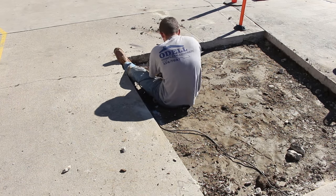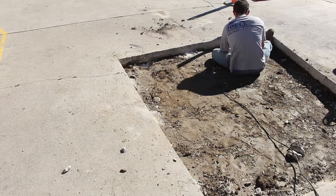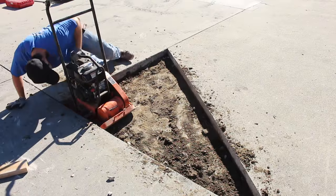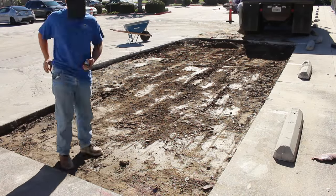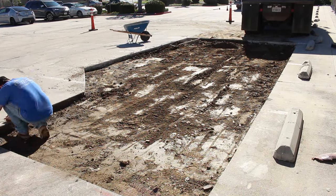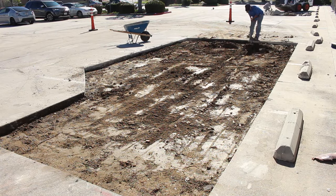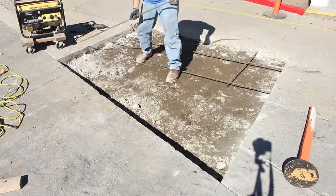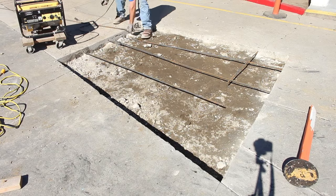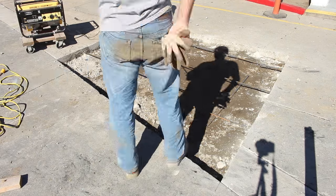Anything heavy — trash trucks, school buses, anything like that drives over this — it just crushes it. The dirt was also pretty loose underneath, so we went ahead and compacted it with a plate compactor. The dirt was really moist already because it was so cracked up and it had been raining a lot in the last couple weeks. All the water went through the cracks into the dirt, so there's plenty of water in the soil, which made it really good for compacting.